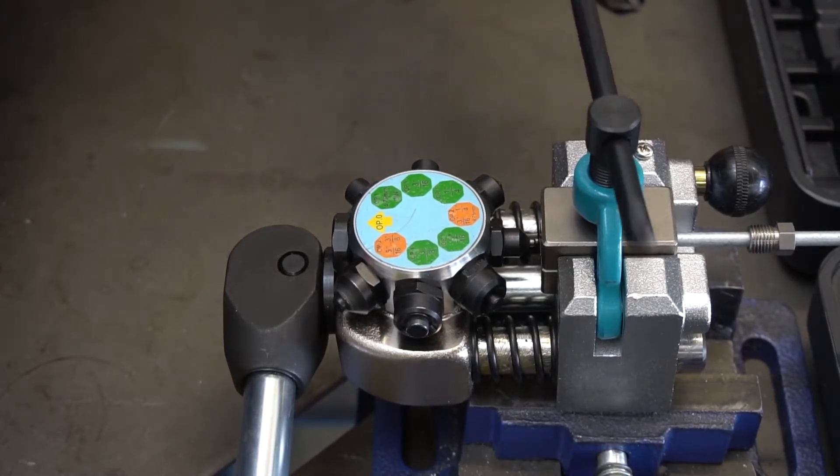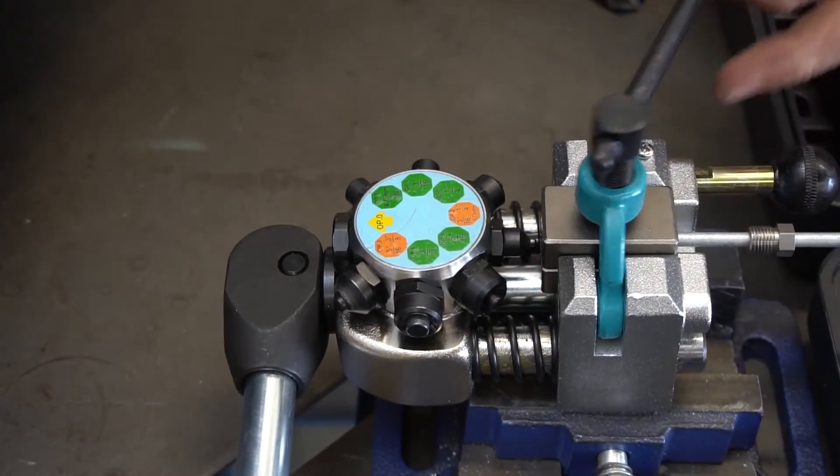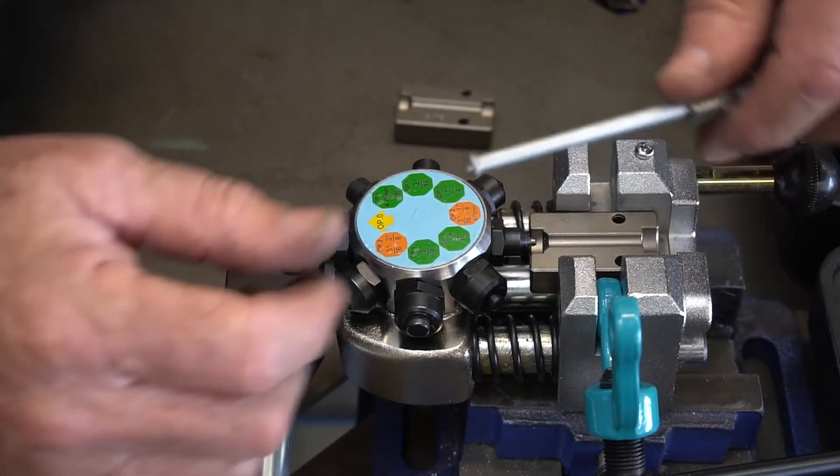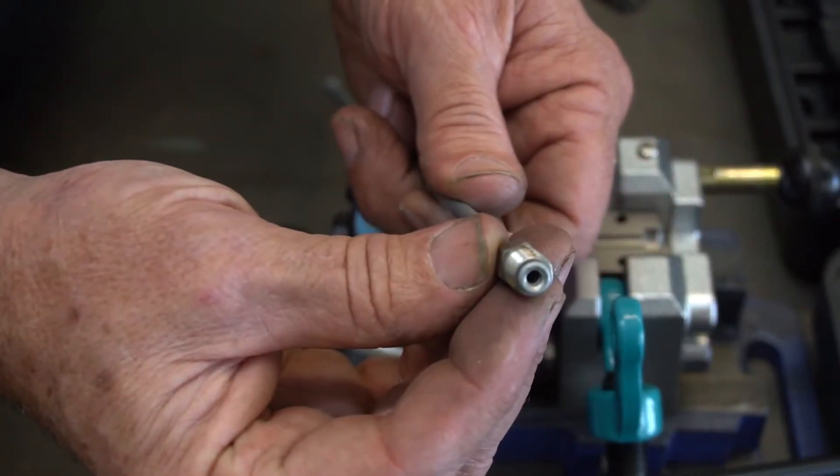Loosen this up, pull this out of the way, the mandrel comes off, and there's the tubing with the completed flare.